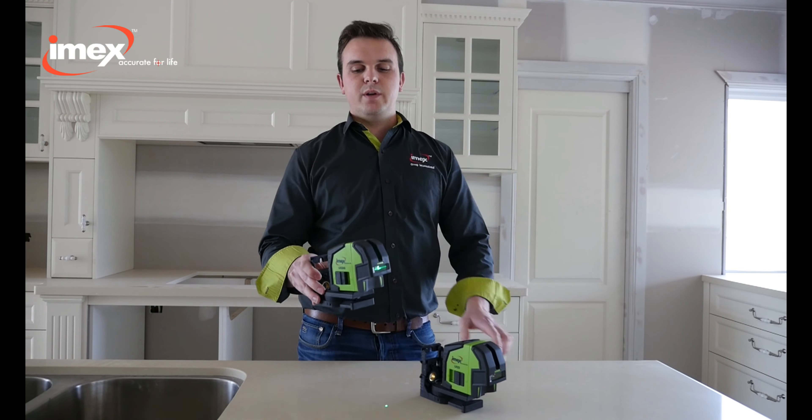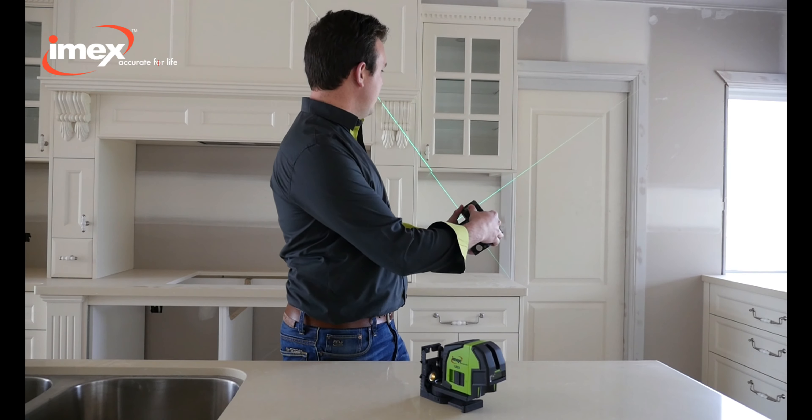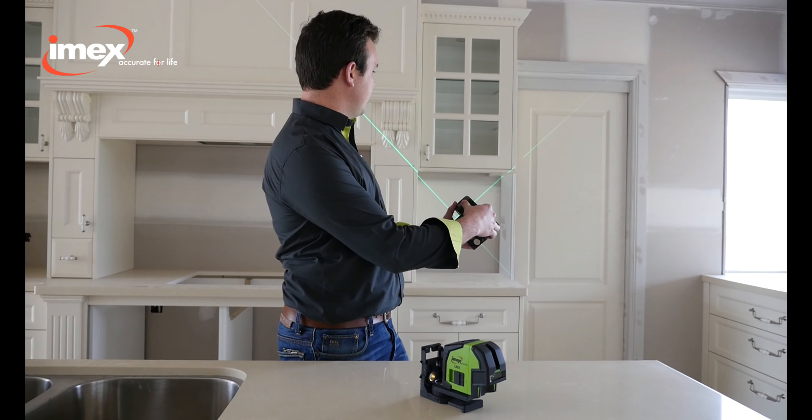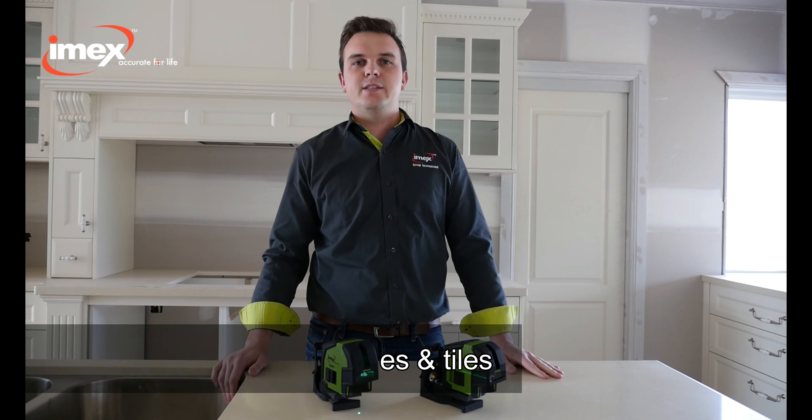If you need to set angles, the LX-22 is ideal as it has a locking mode so you can lock it and set the laser beams on an angle. This is great for staircases, balustrades and tiles.